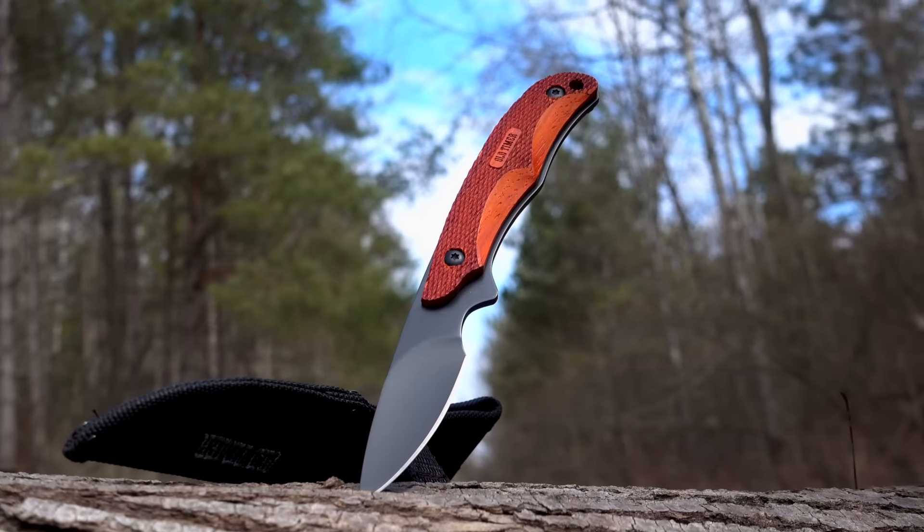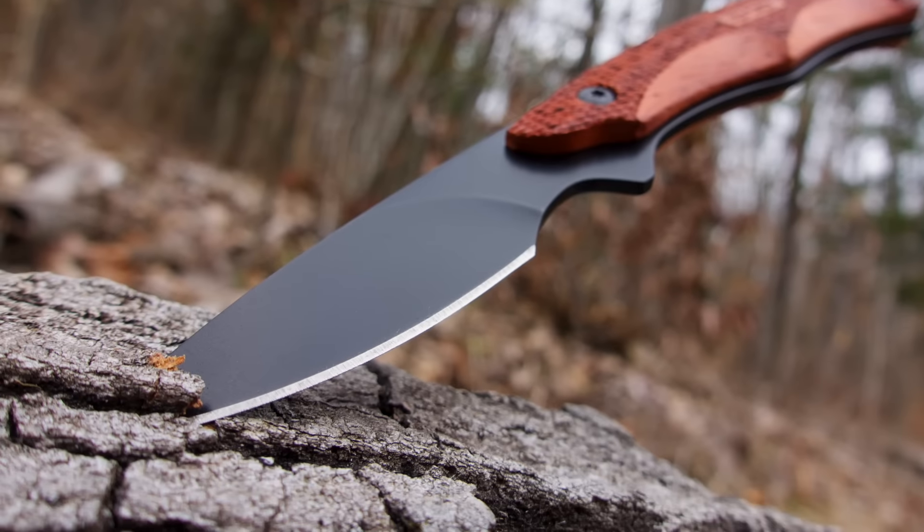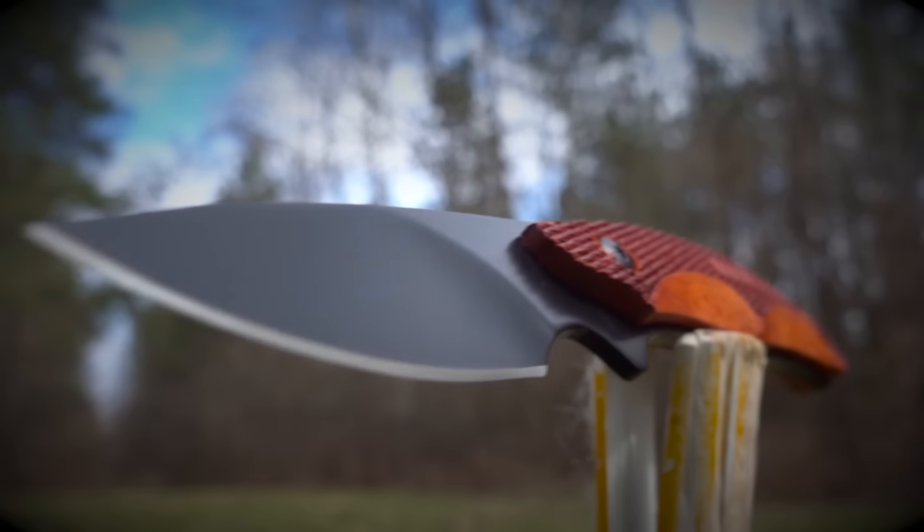Meet the Old-Timer Copperhead Series 2156 OTRW Fixed Blade Caping Knife, a durable razor-sharp skinning and caping knife designed for the task of processing game from start to finish.